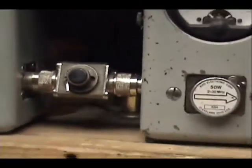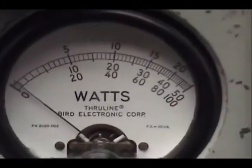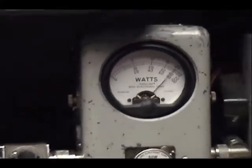Audio check, check. Put it back to high power for a second — 50 watts on that peak reading meter. It's all the way across: 30, 40, 50. Audio check, check, check, check, check.